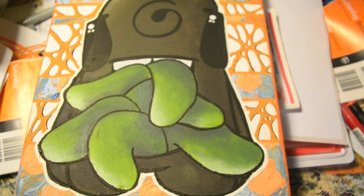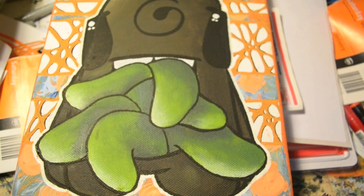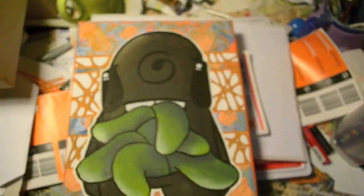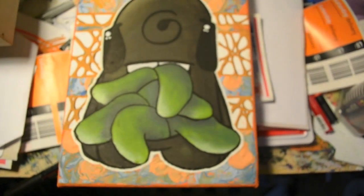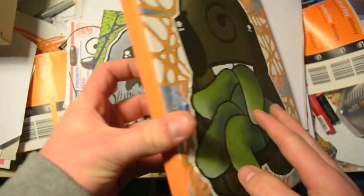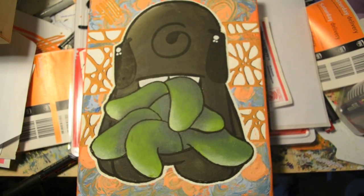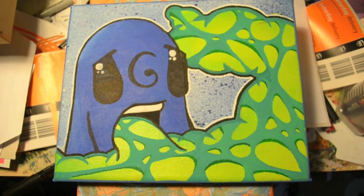I've got this canvas still for sale — just PM me if you're interested. These are all stretched canvases by the way, I paint all the way around them to make them look a bit better. This one's got a 3D aspect to it because of how thick the paint was.